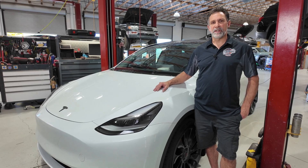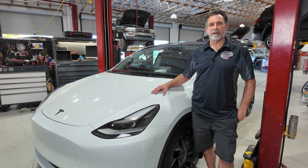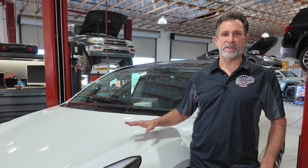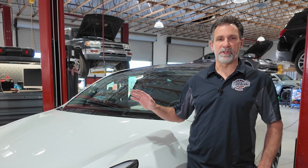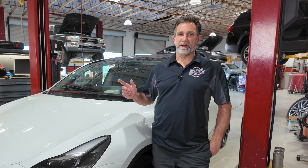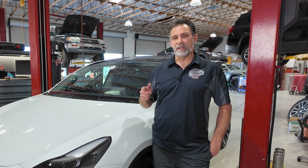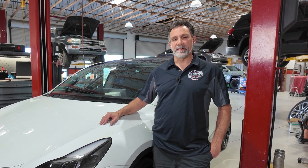Thank you guys for following along with this channel. I hope you found this information on the Tesla Model Y informative, educational, and hopefully useful in the event you have some sort of an emergency. Please don't forget to share this information with your children and any passengers or occupants in the vehicle with you. If you're liking this type of content, go ahead and check out some more videos — we appreciate you liking and subscribing to the channel, it helps us bring you more content like this.